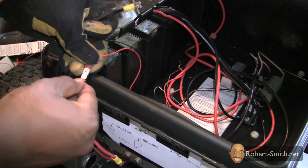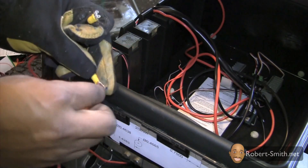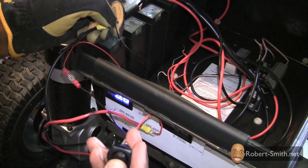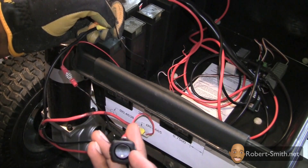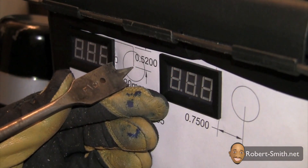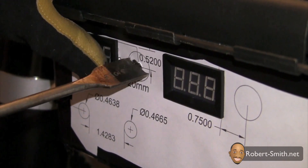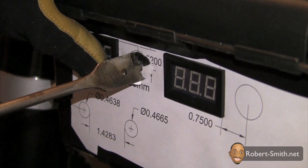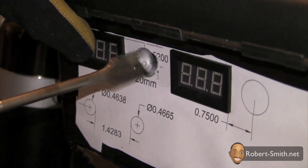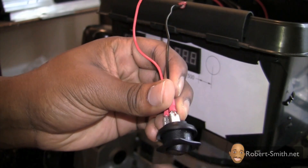I next temporarily wired the switch to the battery and voltmeter to perform a quick test. I next needed to drill out the hole for the switch. After the hole was drilled, I could insert the switch.